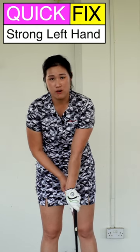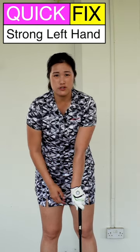Your left hand grip is a bit too strong. When you have your left hand grip a bit too strong, sometimes we keep the club face open, or sometimes we roll the left hand too much and you end up poking the ball.